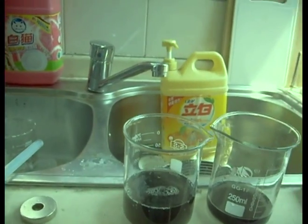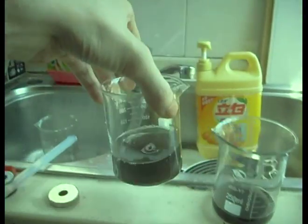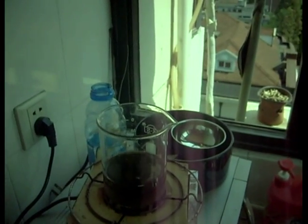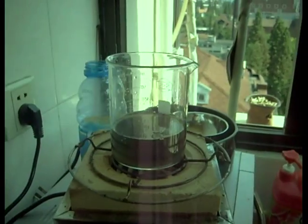Now, vinegar crystallizes, but it also burns to the best of my knowledge. So we'll see what we get, and we'll let that boil down.